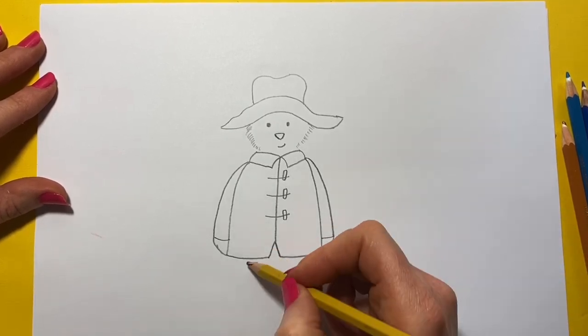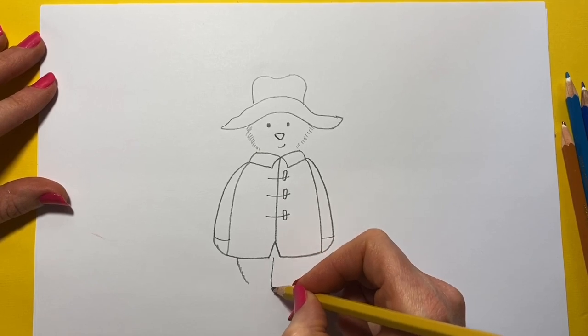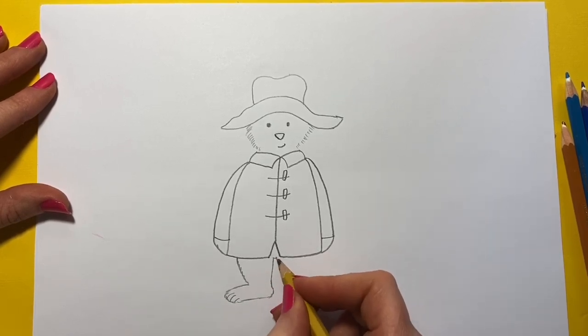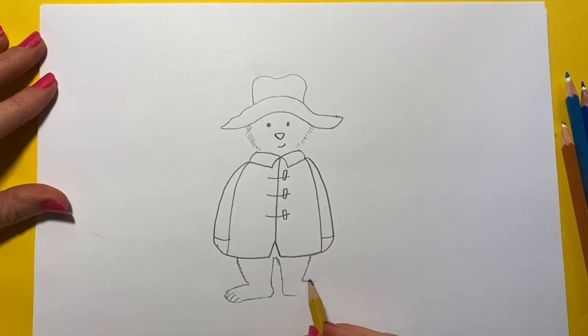Now his little bare feet. So we're going to do a little line coming down, and you can do it a little bit sketchy like that because he's got fur — like little lines. Then do another one, down, and then his little leg, a bit sketchy with fur. And then his other foot with his little toes.